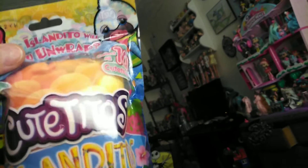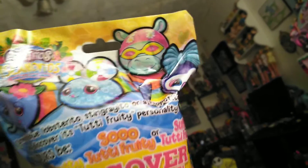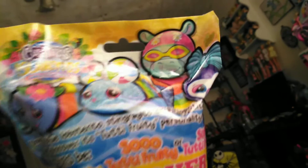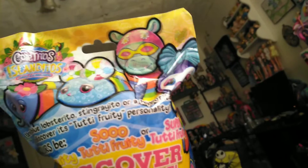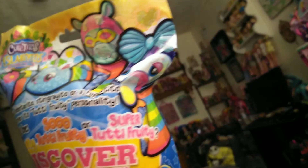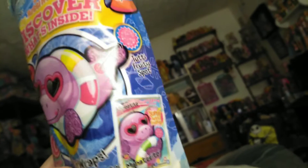They're a tend-to-collect. They are exclusive to Walmart. They have new wraps. I can read to you what it says on the back here. It says unwrap a blue lobsterito, a stingrayito, or a hippoito and discover its tutti-frutti personality. Will yours be tutti-frutti, so tutti-frutti, or super tutti-frutti? Discover what's inside. And there's also a collector's card, which there usually always is.